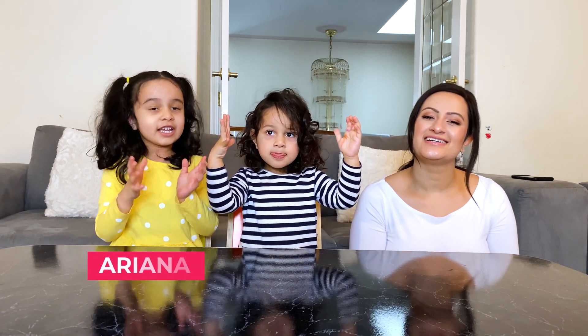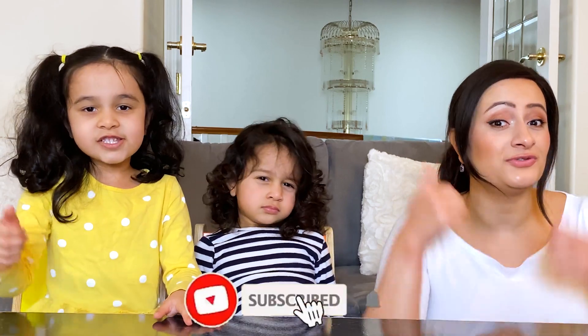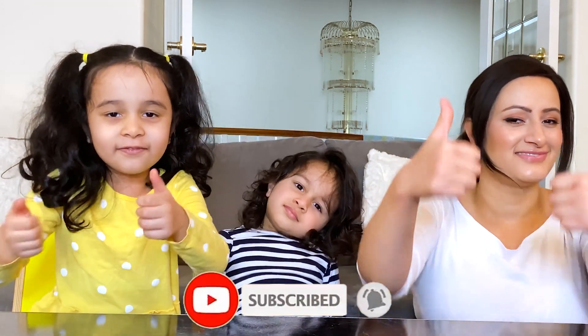Hi everyone, my name is Ariana and this is my little brother Ion and this is my mommy. Today we're doing science experiments at home. Before we begin, remember to subscribe to my channel and like the video.